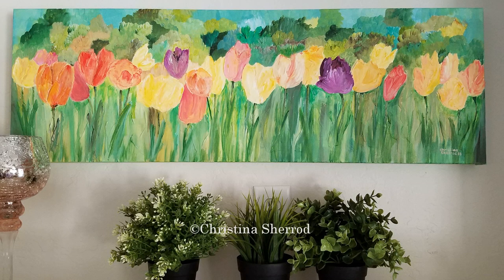I decided to recreate this painting in a smaller version. The original painting is quite large and hangs in my living room. Anytime anybody sees it they always call it my happy painting, and I actually created some greeting cards out of it. I really like that painting so I decided to make a smaller version.